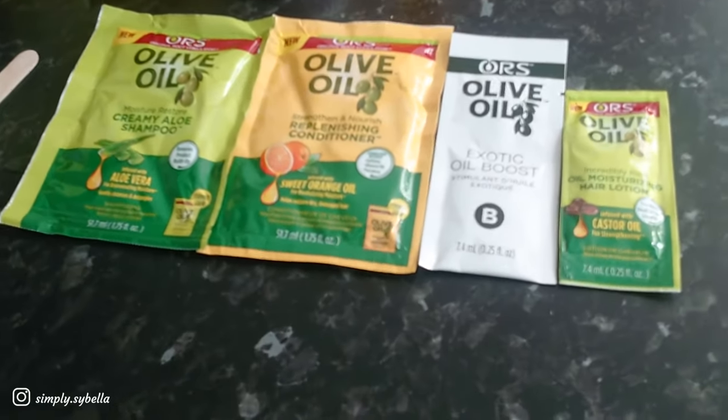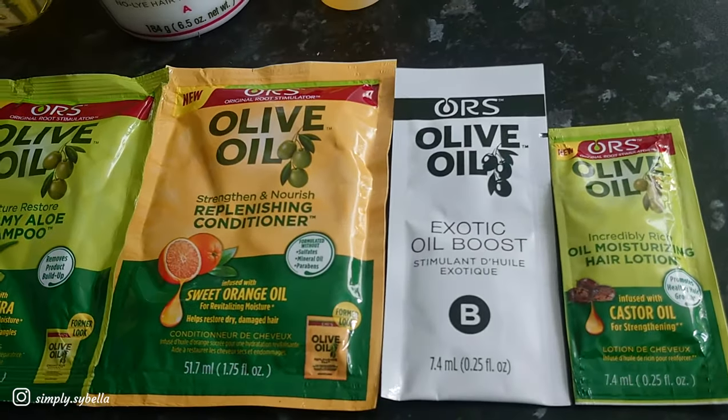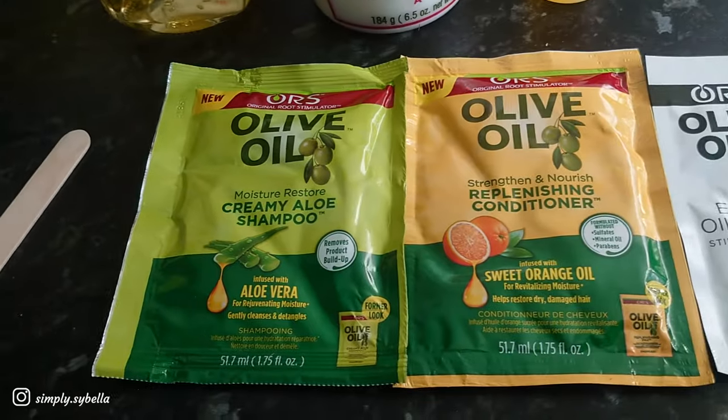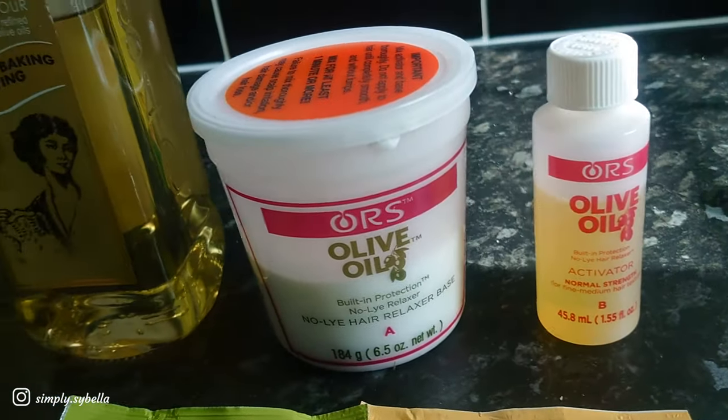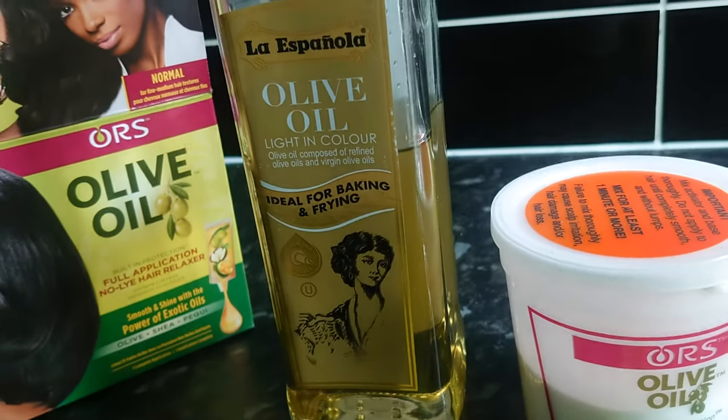So let's have a look inside the box. We've got the shampoo, conditioner, oil boost, leave-in conditioner, activator, and the cream. And I'm going to be adding olive oil to all of this.